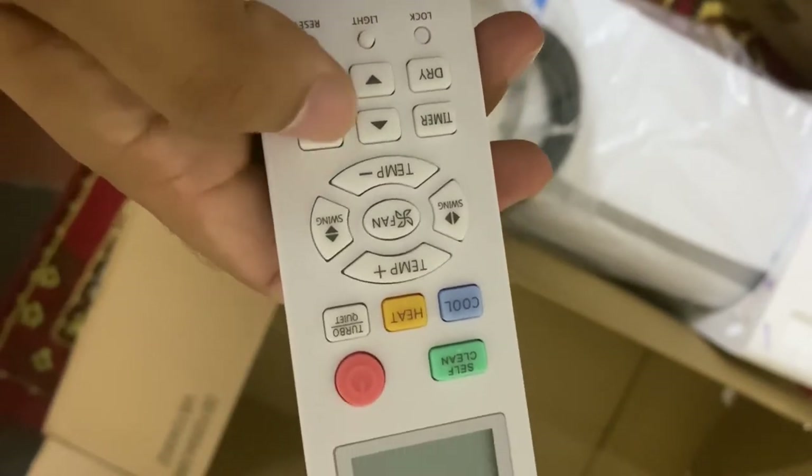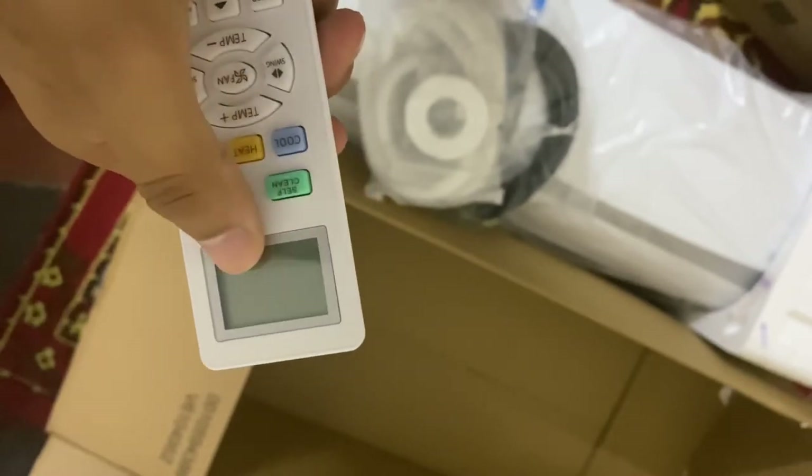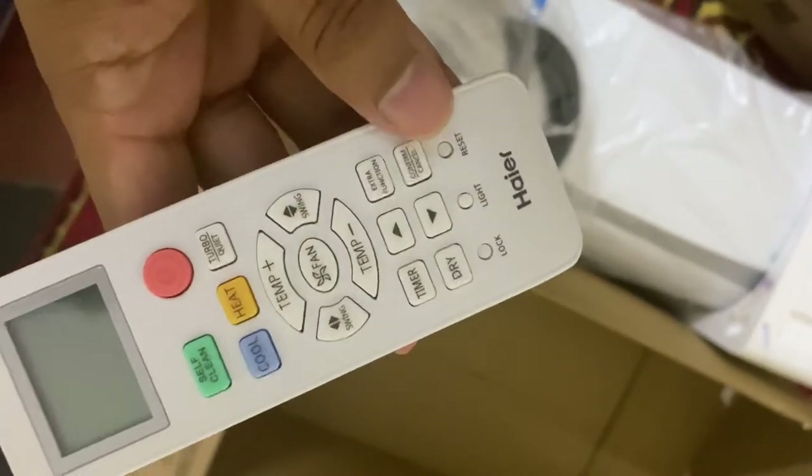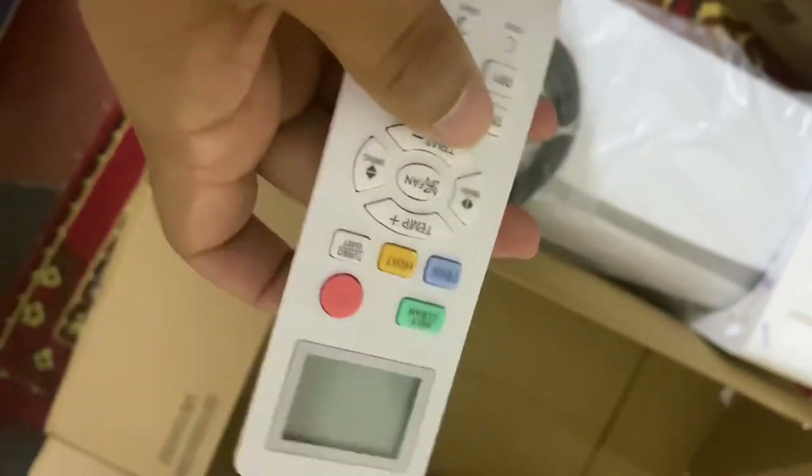There is a timer function so that during sleep it automatically goes off. There is an extra function button as well, and you can see on the screen — currently there is no unit installed. I can make another video once I have installed this and show you the features within the remote and how you control your device.